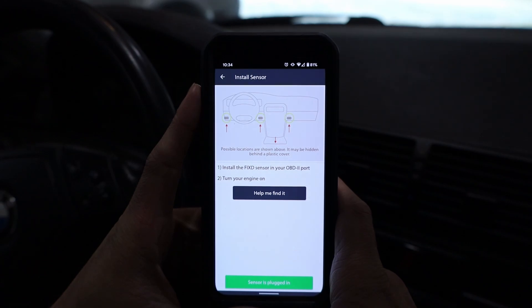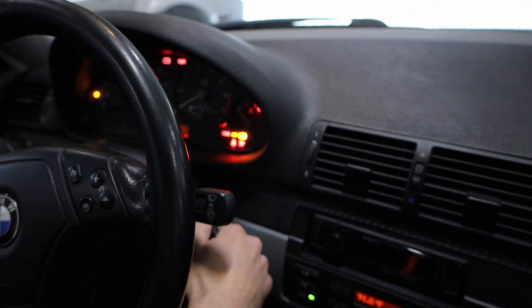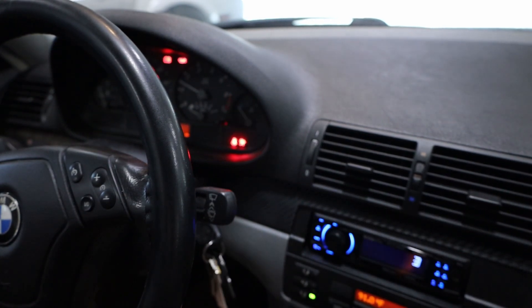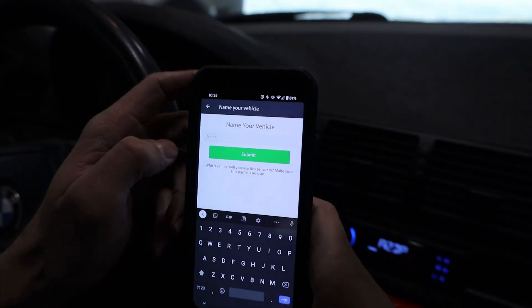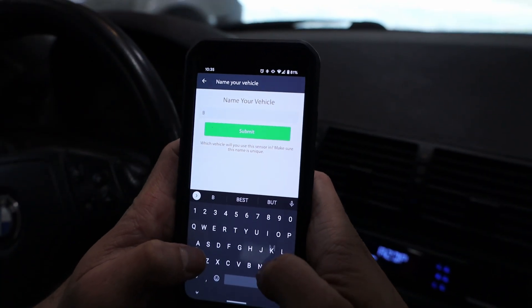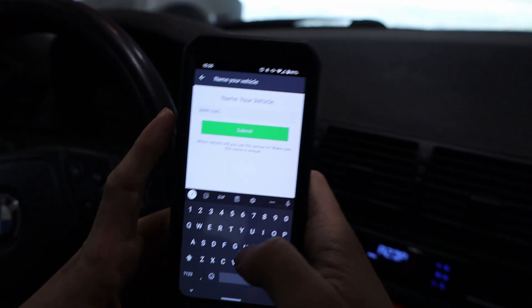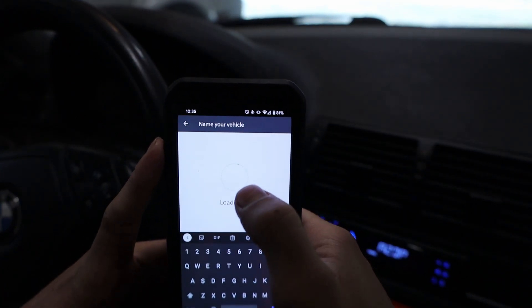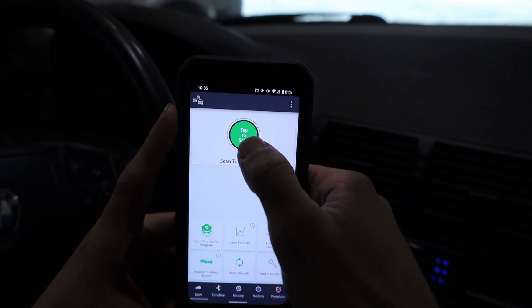On the app it says to install the Fixed sensor and turn your engine on. Now it's searching for the sensor — it looks like it found it. I'll name my vehicle 'BMW 328ci' and submit. Now we've got the dashboard screen and I can hit 'Tap to Scan.'